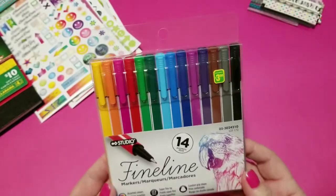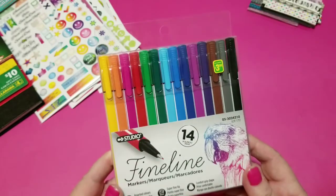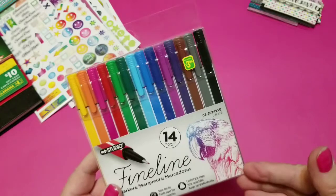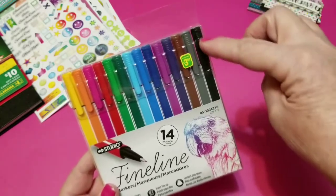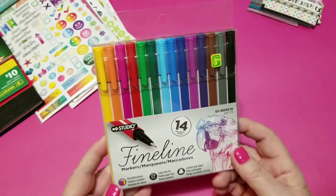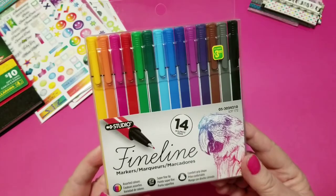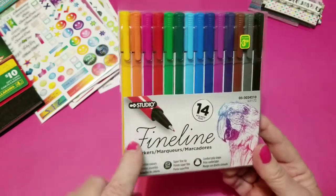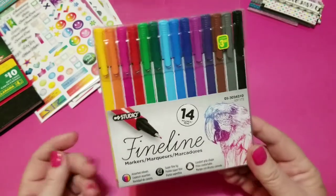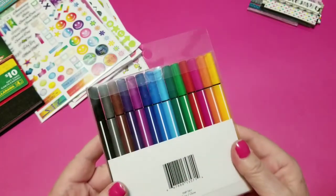That is an amazing color combination — you have every color in there. So 14 of these pens. Now they're not the full size pens — they're only five and a half inches long, I believe. They're great and they look very much like my Staedtler fine liners — they have the same tip, and I love writing with mine. So I hope these work well, and I think they're fabulous to get somebody started.